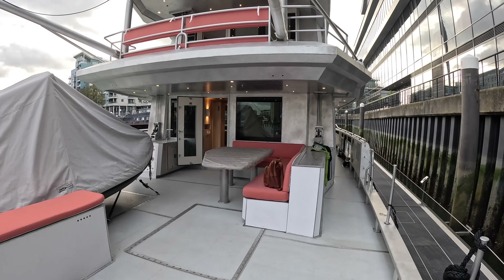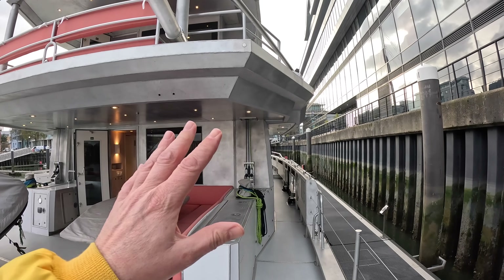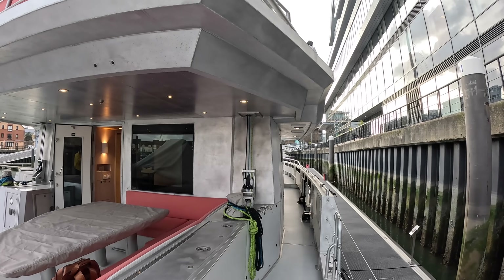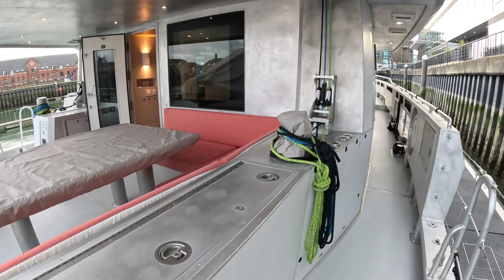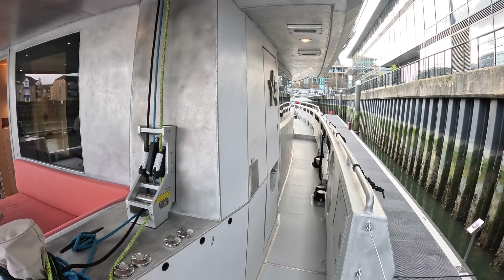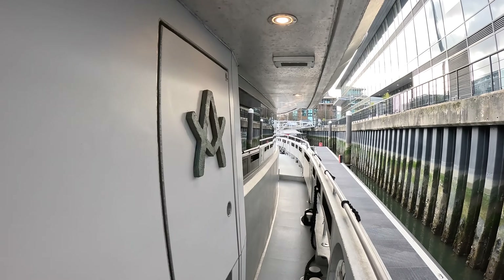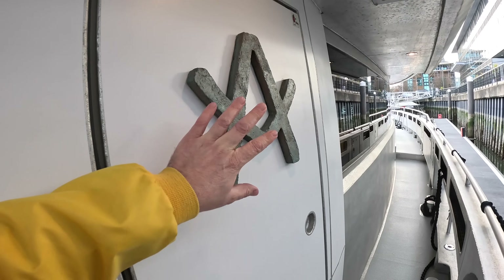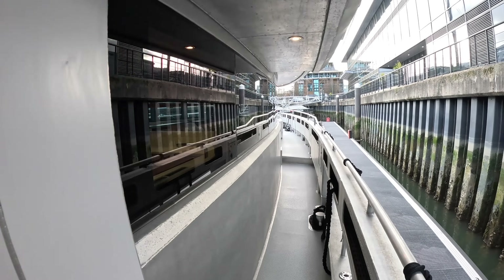I'm going to take you around the decks first, then head inside - the interior is lovely and very different to the outside. This owner has chosen to go for a completely plain bare aluminium finish, which gives it real character, but you could have a painted finish if you wanted. These bollards and fittings are made by a foundry in London and each one is slightly different, which is a lovely touch.